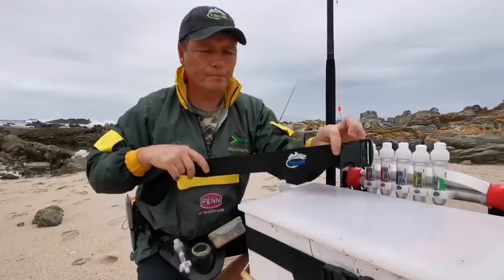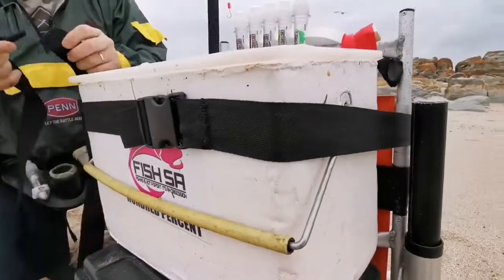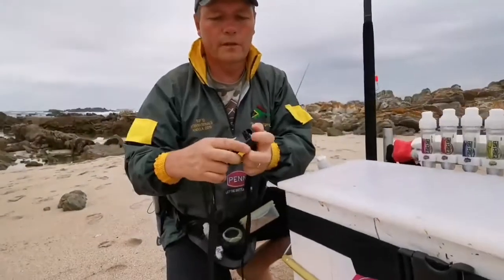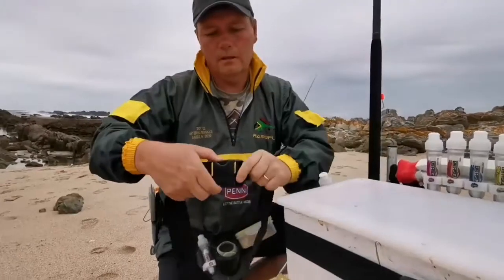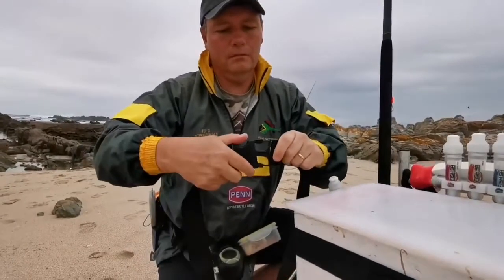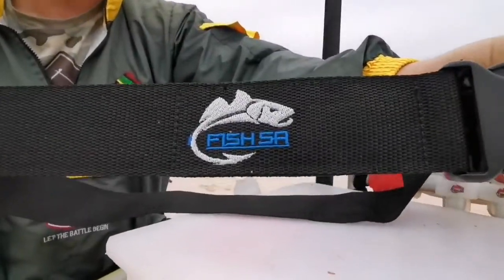This is our new bait box strap. As you can see, you can just fit it around and tighten it up. It just fits through like your normal belt strap and you can unclip it and clip it, and it just fits around the actual box.